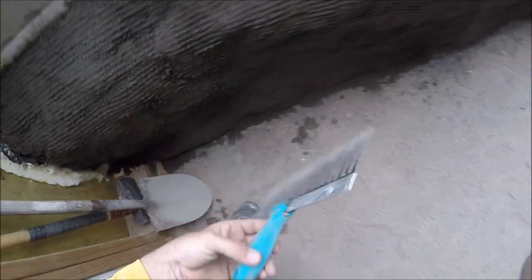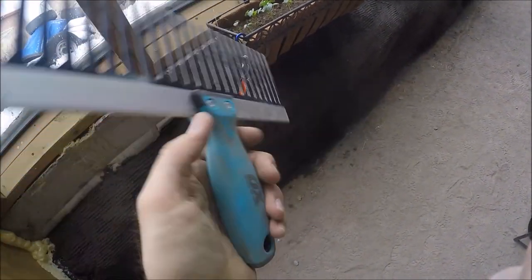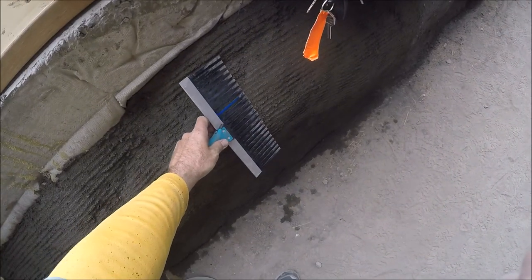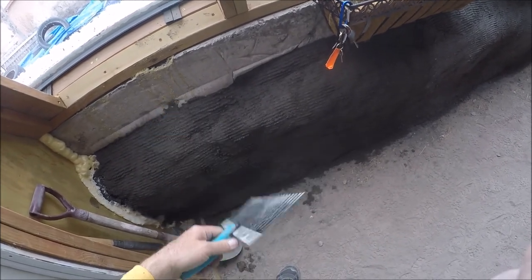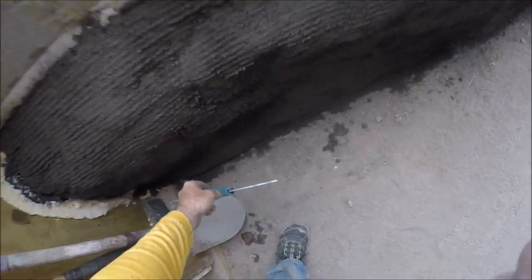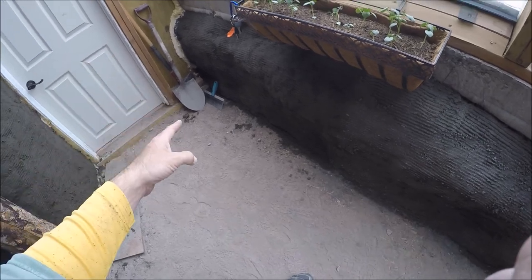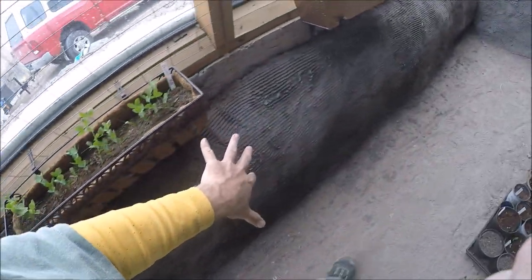As far as the scratch coat tool goes, I think this was 15 bucks on Amazon. It's very cool because it's very flexible, so as you drag it along it just follows the contours of the tire bales. On a flat wall it does an even better job. It gives you a nice scratch coat that allows your next finish coat to adhere - it gives it something to adhere to. I thought I'd just use a wire brush, but this is 100 times better than a wire brush, especially trying to follow these contours.